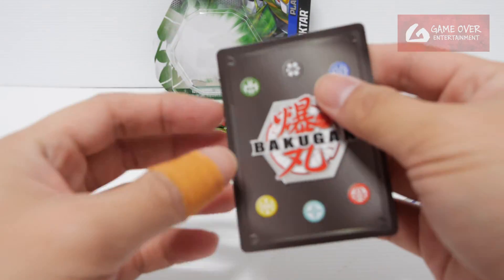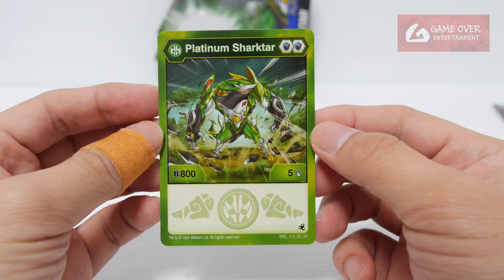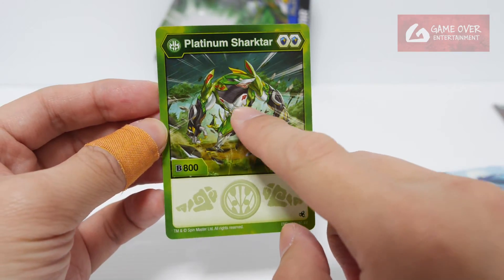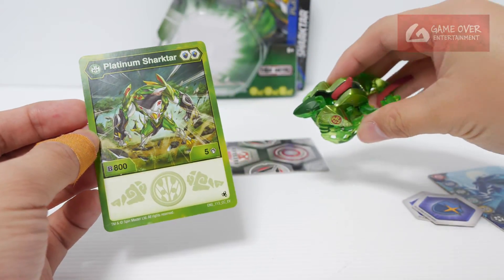So character card — what character card did we get? We have Ventus Platinum Ashakta, 805. He has all the new patterns on his body, similar to the actual Bakugan.